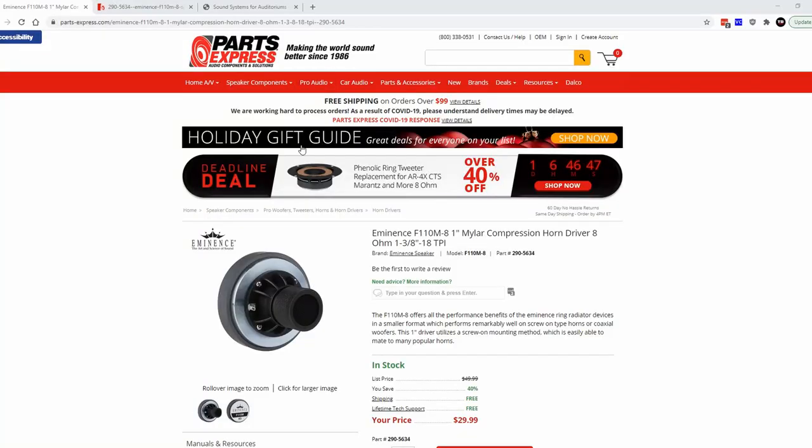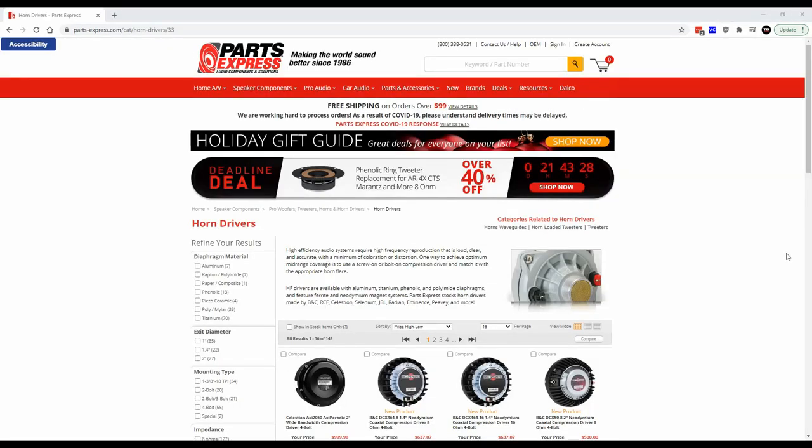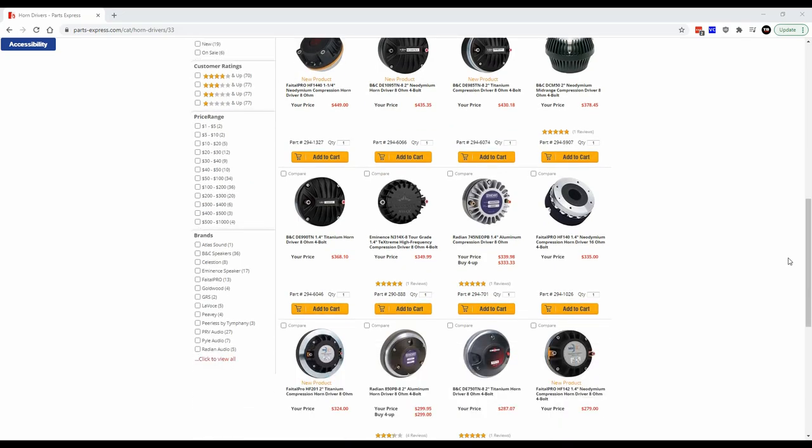Now if you take a look at Parts Express's website, one of the things you'll notice is that this is really considered a budget compression horn driver. The price is right around $29.99, which is really inexpensive for a compression horn driver. I would consider that typically on the cheaper end, but it is very efficient, which means you can use this with just about anything.